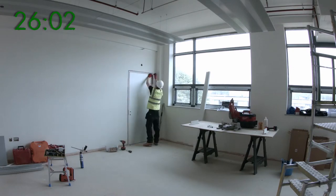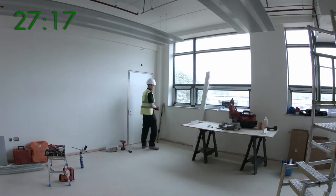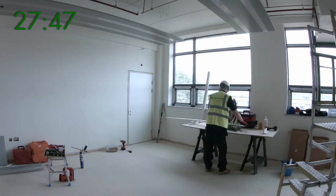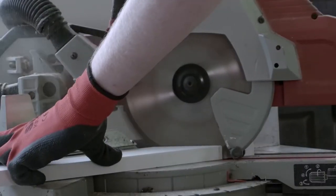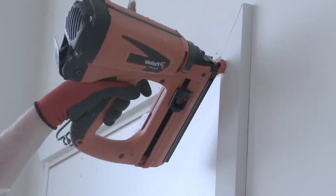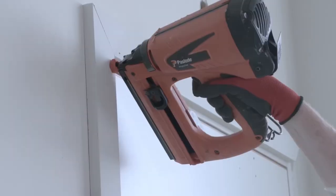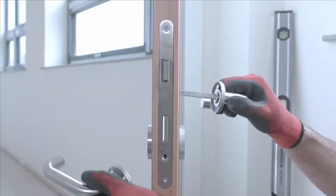If a door closer is part of the ironmongery requirement for the door set, then considerations should also be made to the fixing position of the bracket or track and whether it is to be fitted onto the architrave or whether the architrave is to be notched. In order to maintain the correct dimensions between the closer and arm, it will be important to fix the head architrave in a position to suit. We can provide advice on this point if you are uncertain.